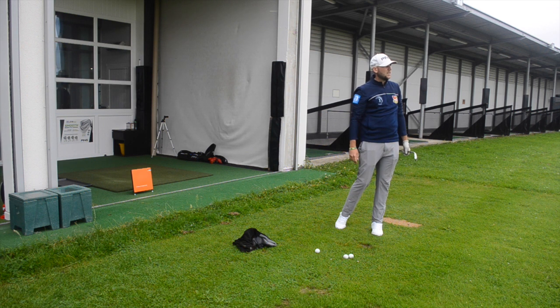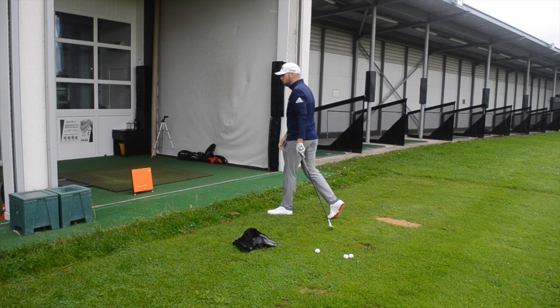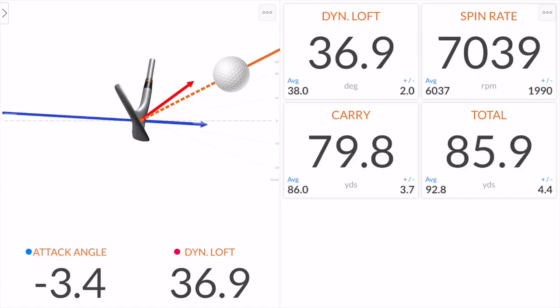Good strike, came out a little bit higher than I wanted, pretty shallow - so let's have a look. First one there, we can see we've carried 79.8, so pretty much that 80-yard number I was looking for. From there it's ran out 6 yards, and we did get 7,039 spin. Right in the bracket I'd expect - anywhere between 6,000 to 8,000 on that distance I'd be very happy with. If the pin was a front pin, I'd be happy landing it that distance, stopping 6 yards behind and having a putt, rather than sending it over the back of the green.